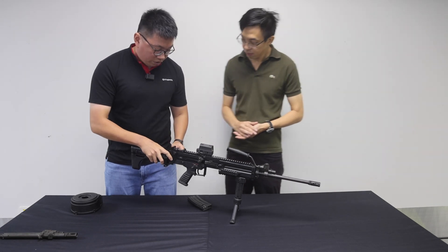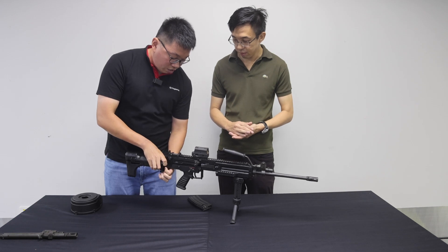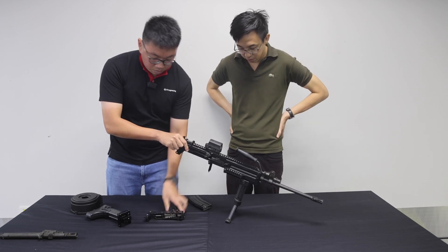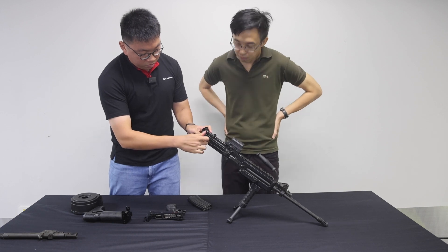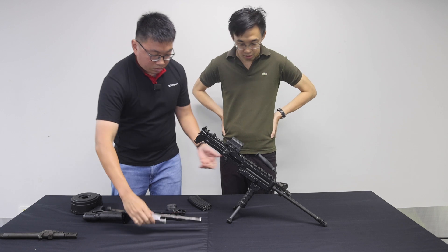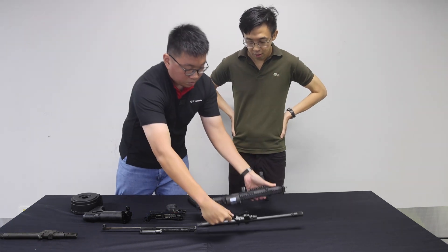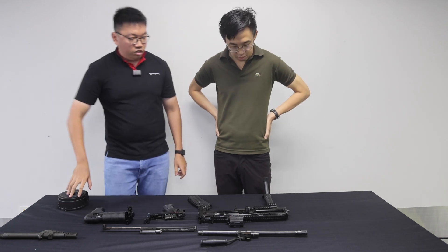First, you will remove the stock by removing the takedown pins. Next, you will be able to take out the lower receiver by pushing down this button. Then slide out the whole bolt carrier group. And lastly, the quick-change removable barrel. That's it — these are the five major components of the U100 Mark 8.